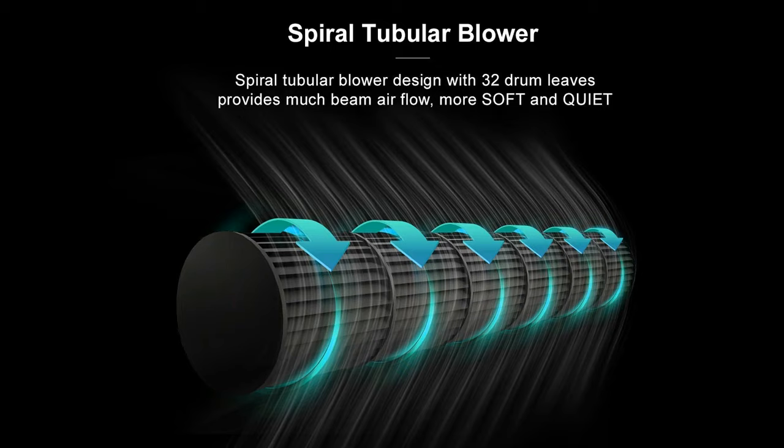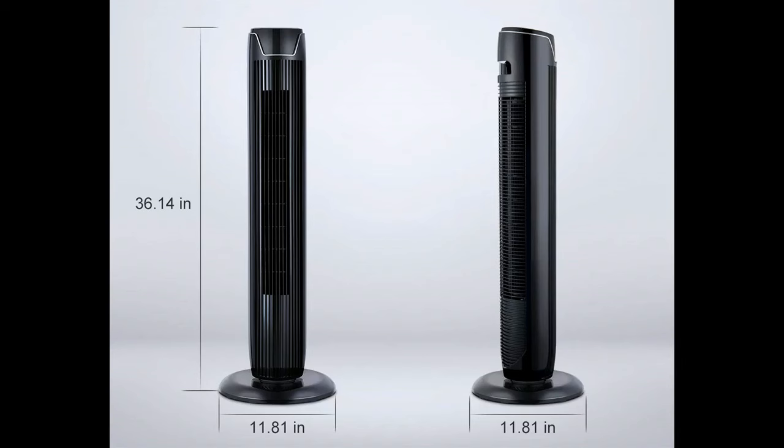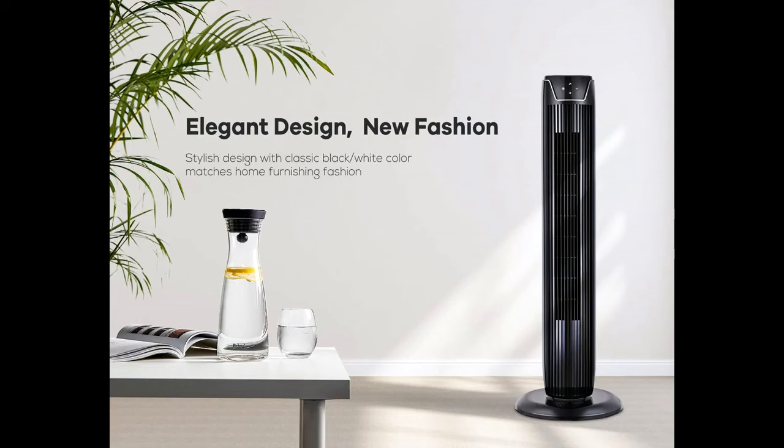Simple electronic control with an LED display located on the front. The digital screen clearly shows mode, timer, and speed. A 30-second screen auto-off is designed to eliminate light disturbance, especially at night. A remote control is an outstanding feature that guarantees ease of use from your bed or couch — battery not included.